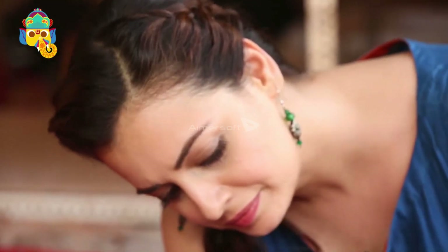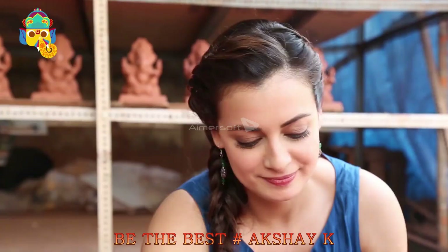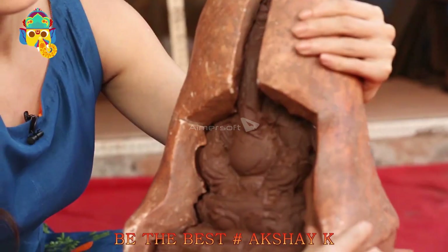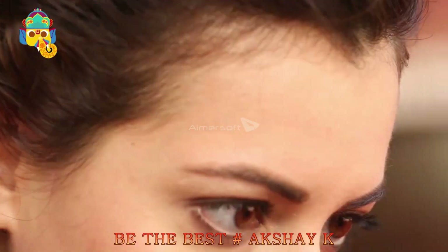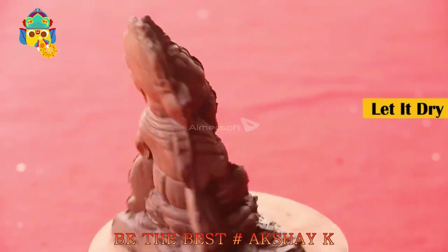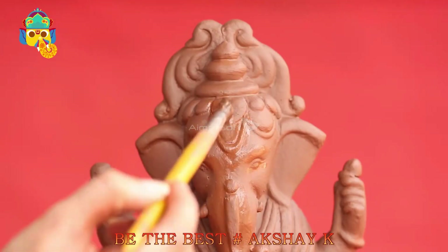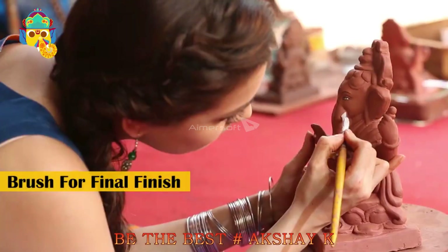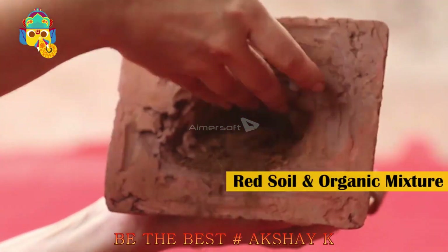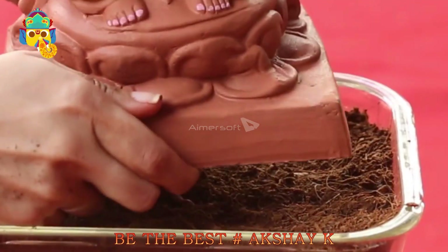Press the two molds against each other for a small amount of time. Be gentle, as excess pressure can weaken the strength of the idol. Now remove the top mold carefully and remove any excess clay visible to you. Sprinkle some water and brush for a final finish. Put soil and organic fertilizer mixture inside, add the seeds, and your eco-friendly Tree Ganesha is now ready.